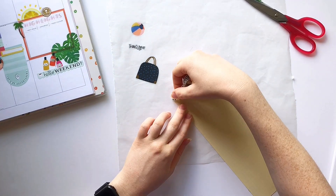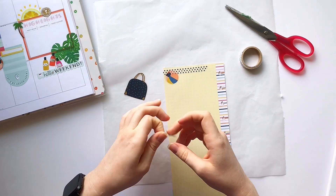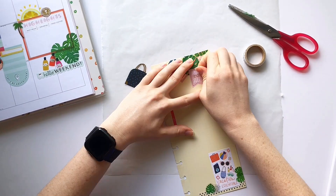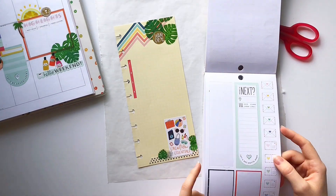I picked this yellow half sheet specifically out of my stash because the colors match really well, and I think it looks really cute with the design of the travel stickers, which is very much doodly and cutesy.